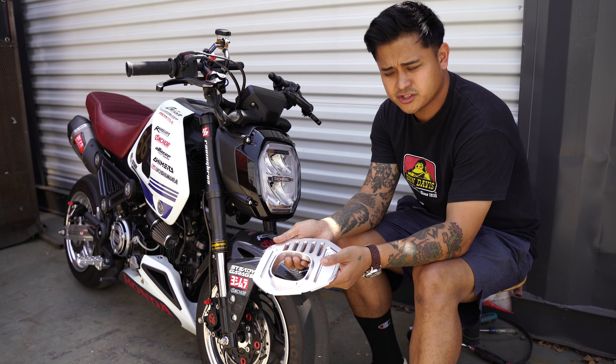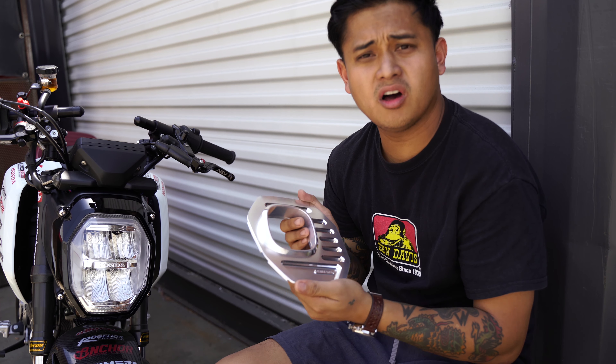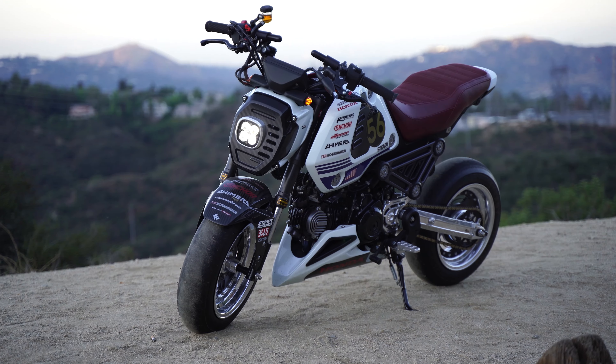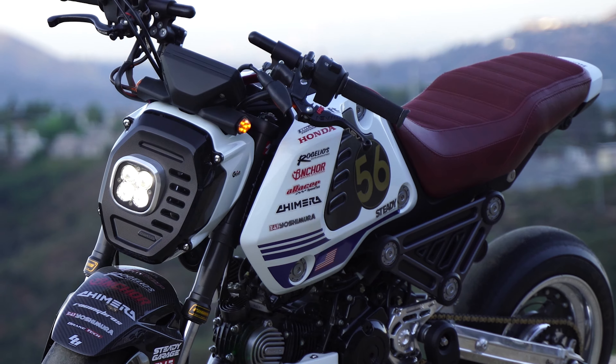Today we're going to do a tutorial on how to install the new Chimera 22 Grom headlight plate. I'm really excited about this — I know you guys have been waiting for a long time but we finally got it out. The quality is super nice from design to final product; everything is executed beautifully.